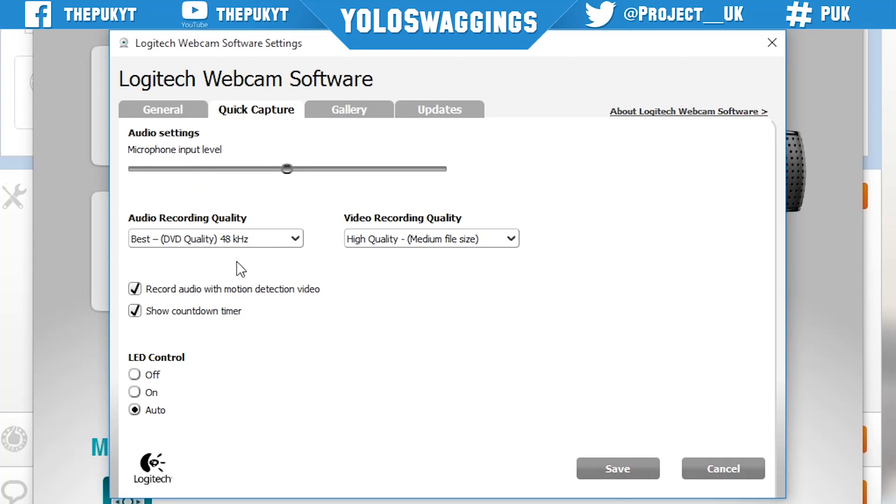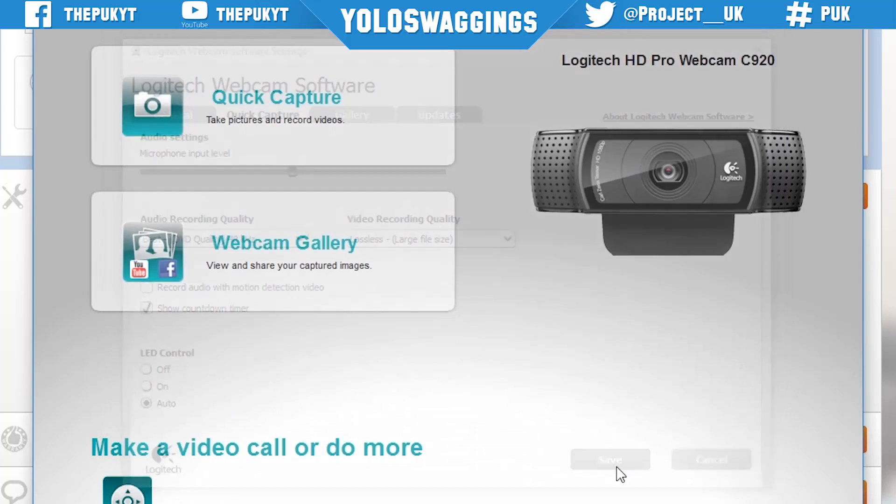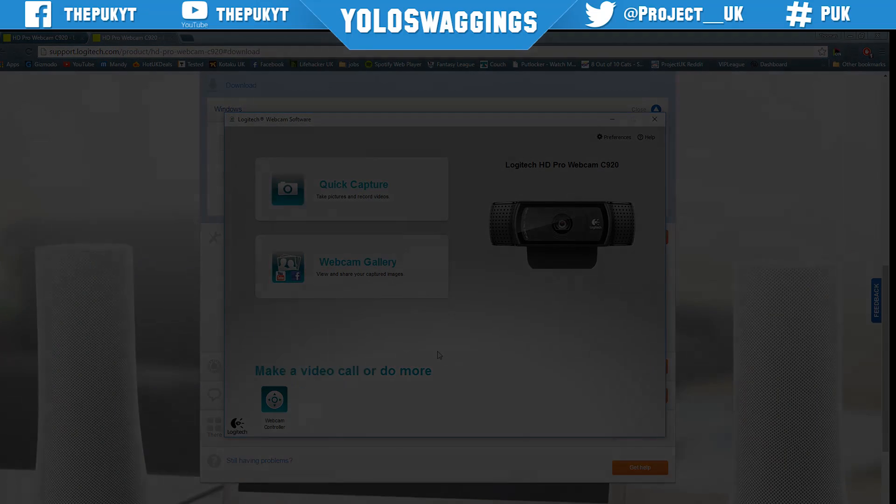The last thing I'm going to change is under quick capture — in here I want to change the video record quality to lossless, and then turn off record audio with motion detection. The updates tab is where you can go to make sure your system is running the latest version of the software.